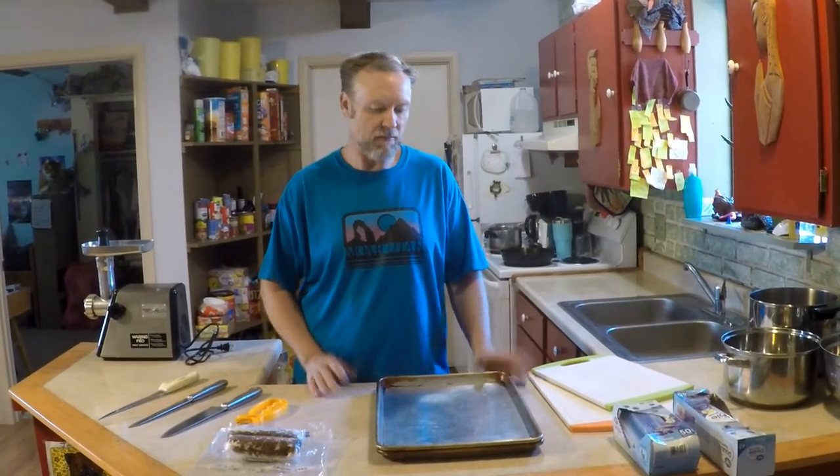Hi, welcome to Hunt and Gather with the Chatters. Today we're going to show you how to butcher a deer. We're going to be butchering a white-tailed deer, but this method would work for any large game.